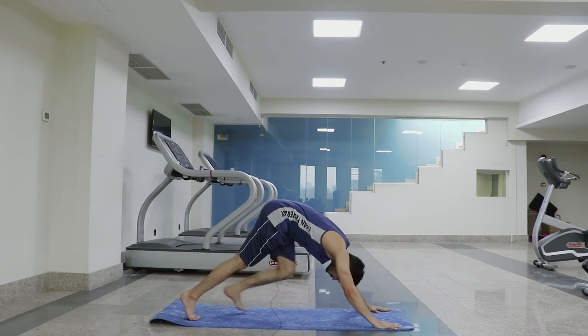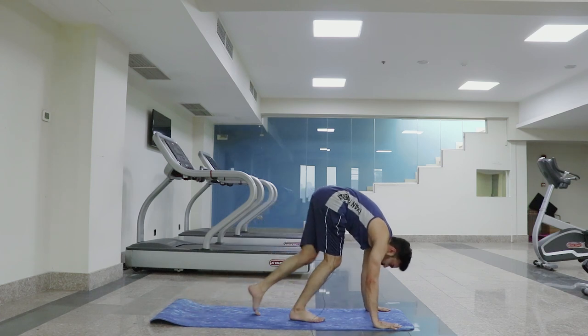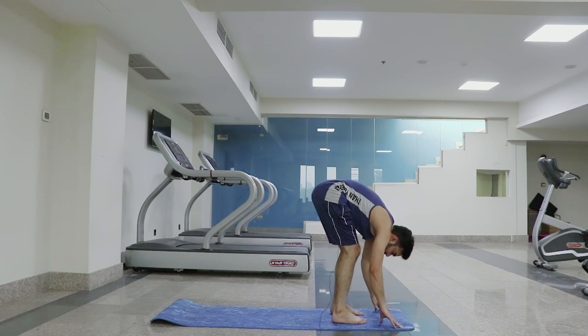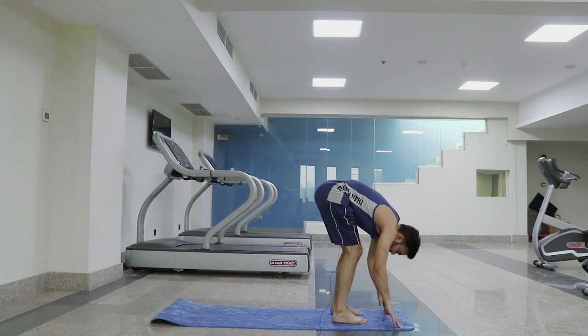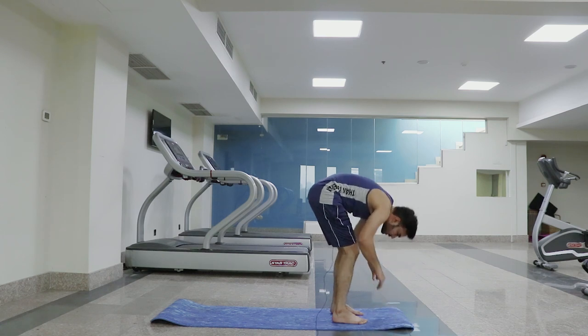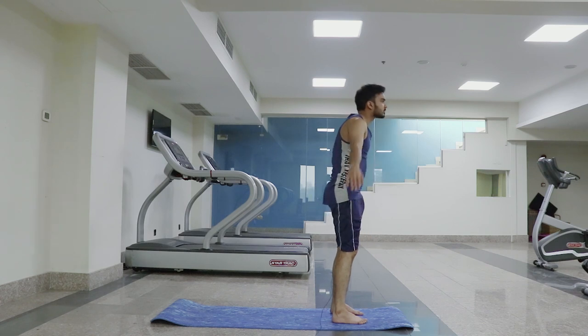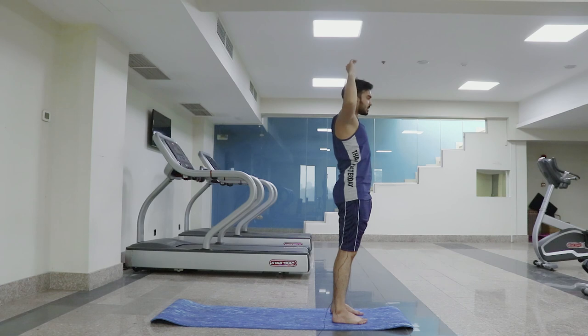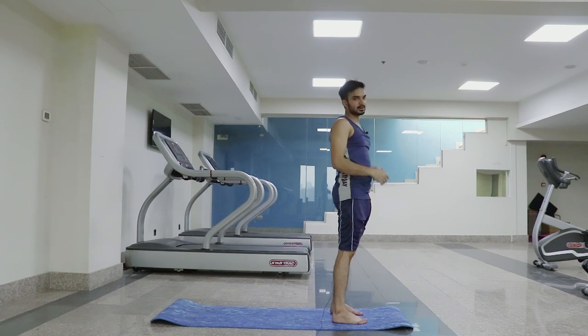Very nice. Slowly step forward and come into position. Exhale, come into this position — deep stretch. Inhale, go straight. Again breathe down, deep stretch. Breathe in again. Extended mountain position and get relaxed.